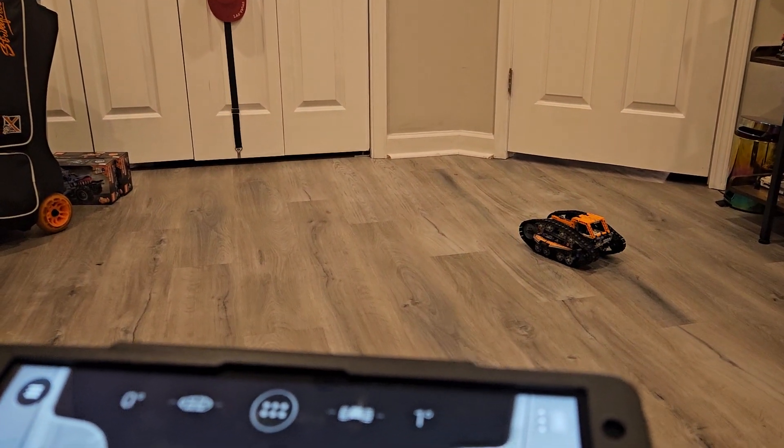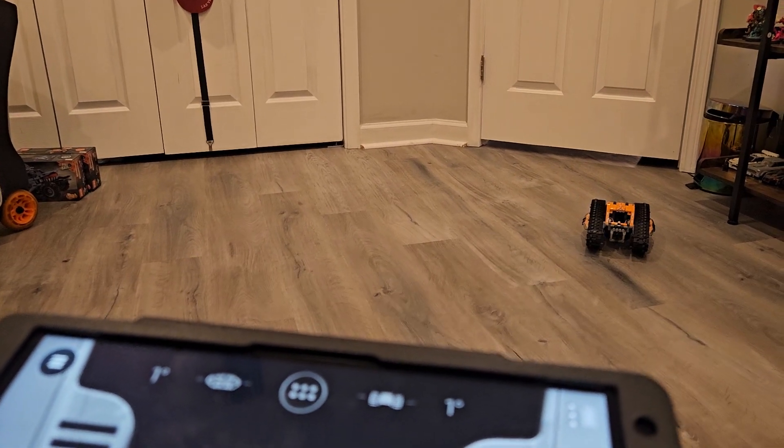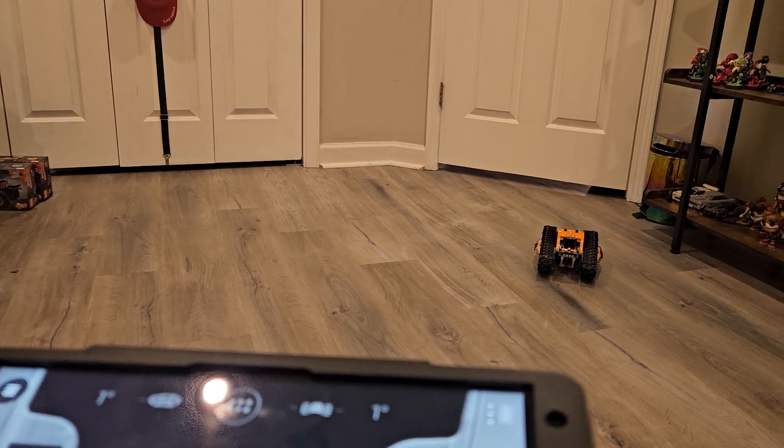I like it so far. The app patrol feels kind of weird when I use it on the app, so I'm kind of getting used to it. I've been using it a couple times already.